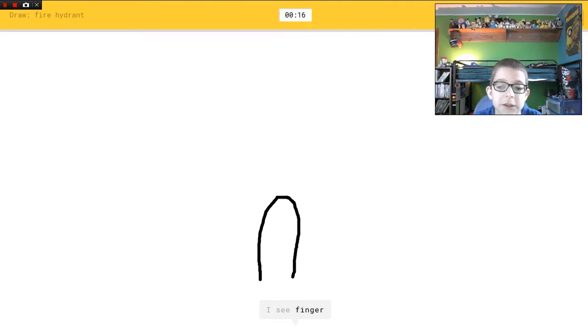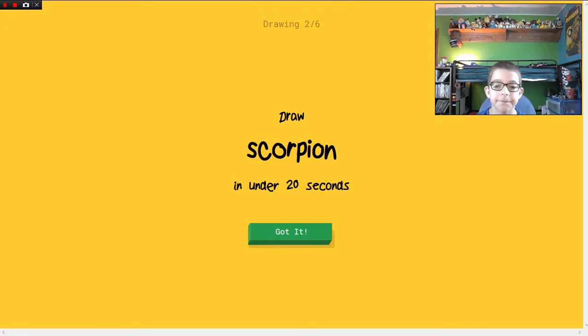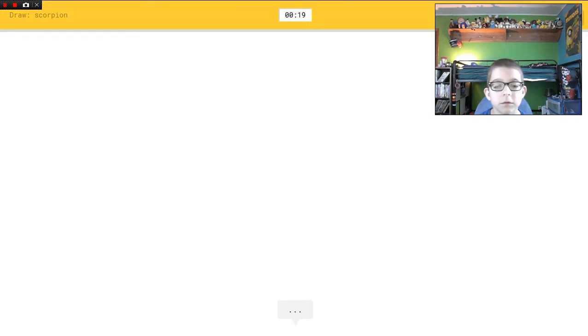I see finger, or skyscraper, or bread. I see soda can, or flip-flops, or diving board. I can't draw any better than that. Sorry, I couldn't guess it. Scorpion! I don't know what a scorpion looks like. Oh my gosh.